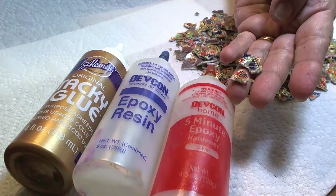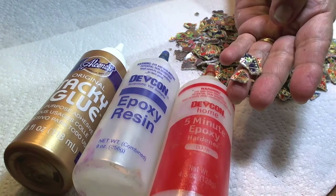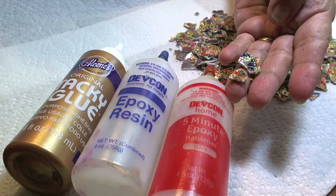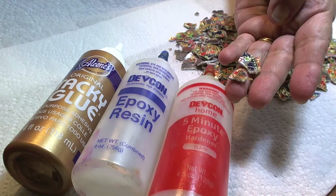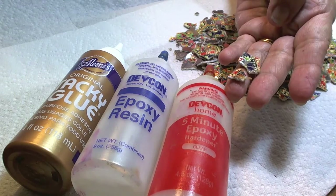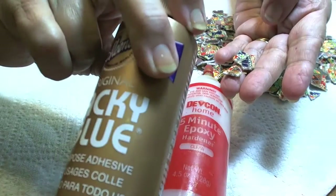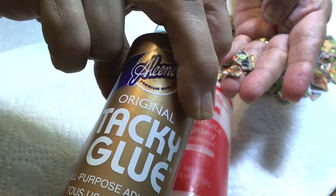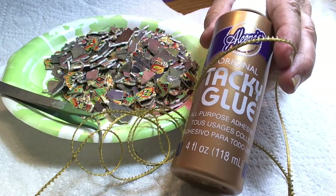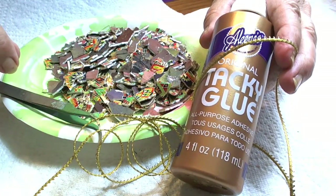I will be taking these broken pieces and gluing them. The glue I use will dry clear. I can use the five-minute epoxy, but then I would have to work really quickly and sometimes it takes a little bit more time. So I do believe I will be using this tacky glue. It'll give me a little bit more time to work. I will be using trim with my project and I also will be using the tacky glue for this because it dries clear.